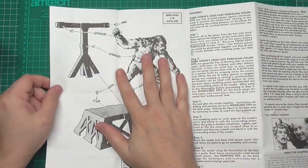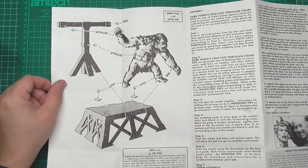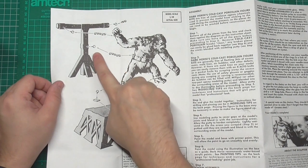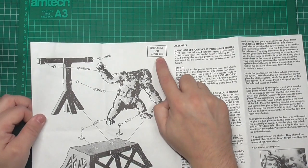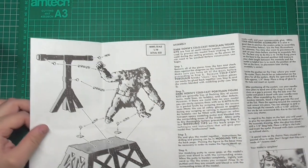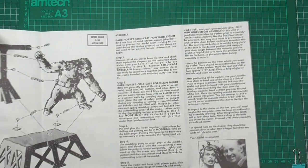The first page shows the main kit key parts, and then we've got all the little intricate hooks and chains and all that stuff. The actual scale is 1 to 48, and then over here we've got some assembly steps to follow.